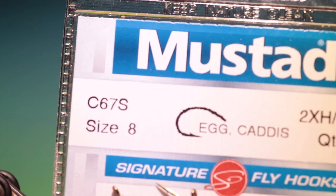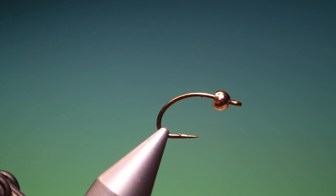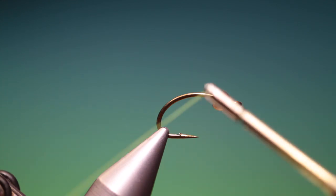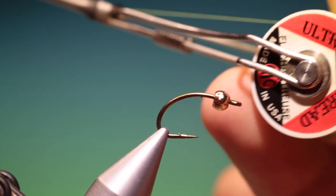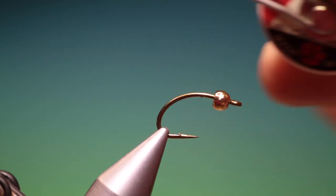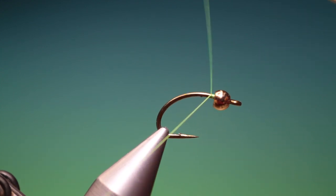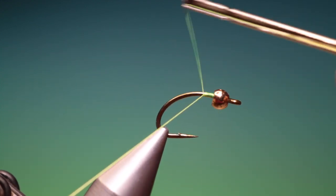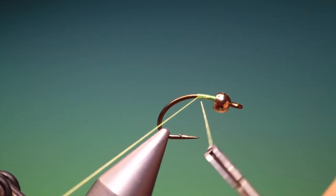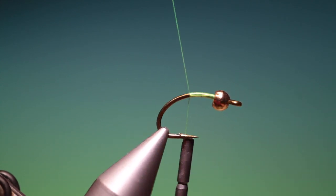We'll start with the Mustad C67S Egg Caddis, size 8. This is a very strong wide gape hook, and we've got UTC fluorescent chartreuse tying thread. This is an excellent pattern — I love using it for stalking trout in clear water.